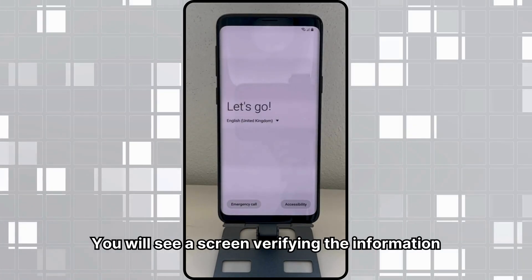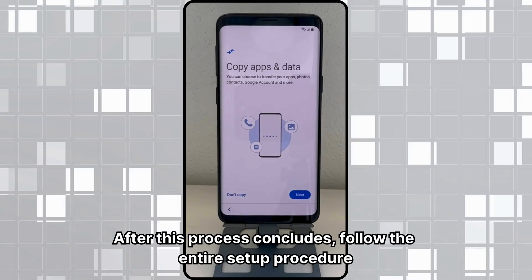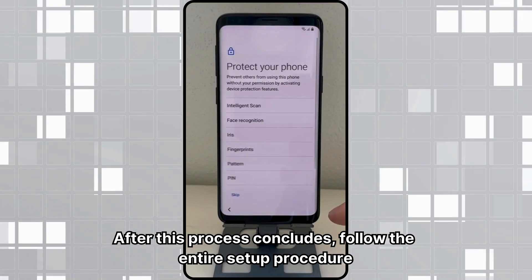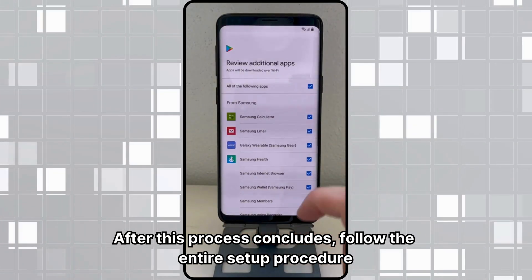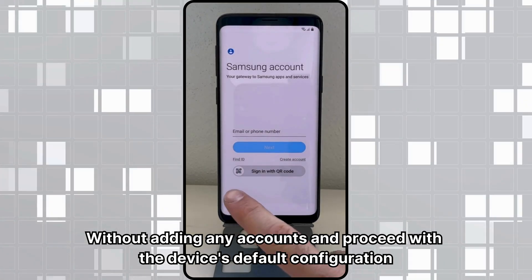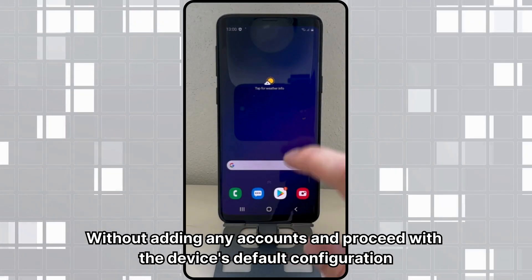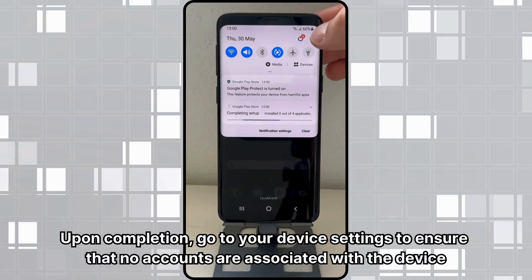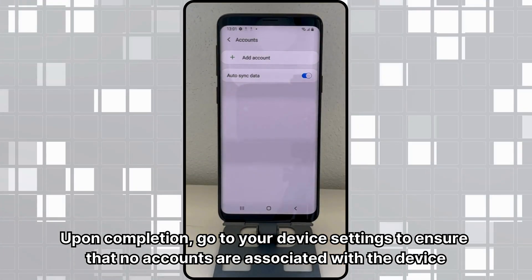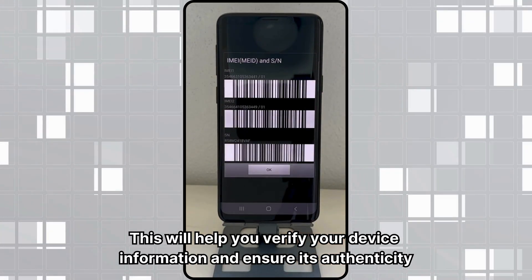You will receive a new email confirming that the unlocking process has been completed successfully. Once you receive the confirmation email, restart your device to complete the unlocking process. You will see a screen verifying the information. After this process concludes, follow the entire setup procedure without adding any accounts, and proceed with the device's default configuration. Upon completion, go to your device settings to ensure that no accounts are associated with the device. This will help you verify your device information and ensure its authenticity.